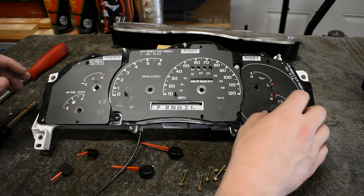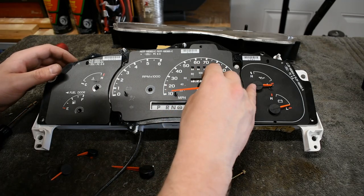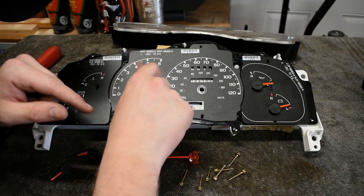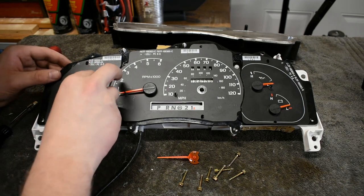Before reinstalling the cluster cover, plug the cluster back into the connectors and verify all the gauges function properly. If any gauge is off, reinstall the dials — these dials reset to zero when power is lost, but they are infinitely variable and can be out of adjustment slightly.